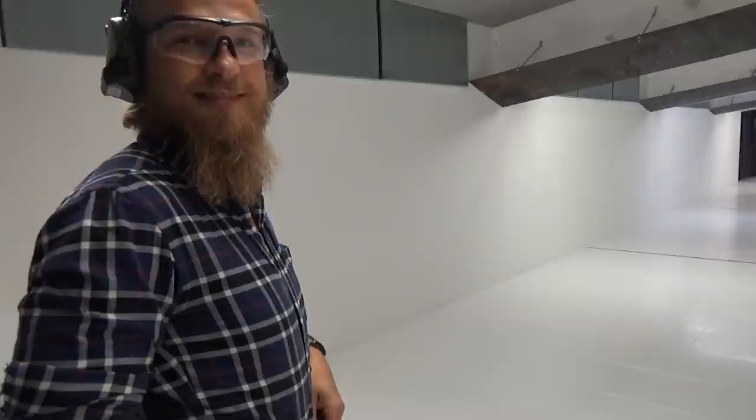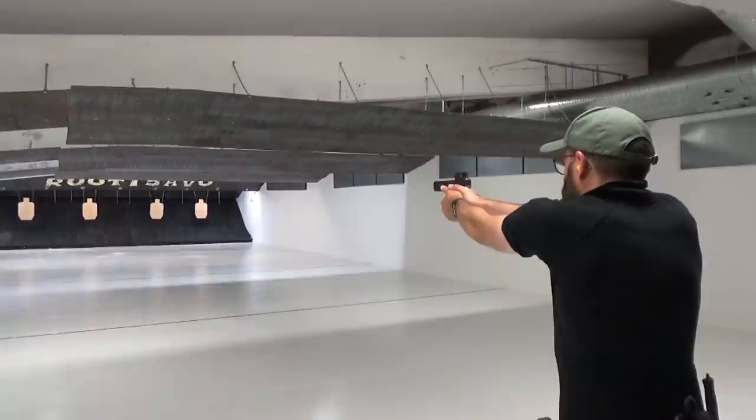Nice. I can see from here they're all in. Nice one. Right — my turn. Now for me to embarrass myself.